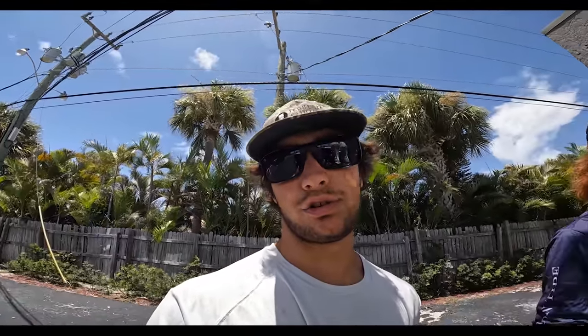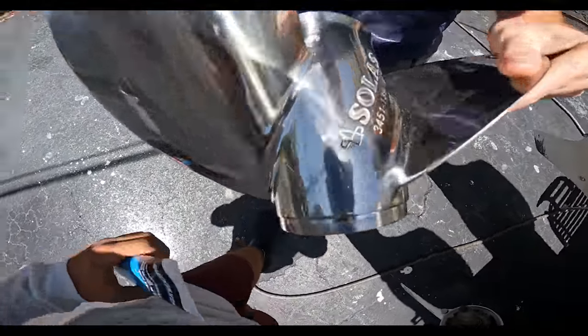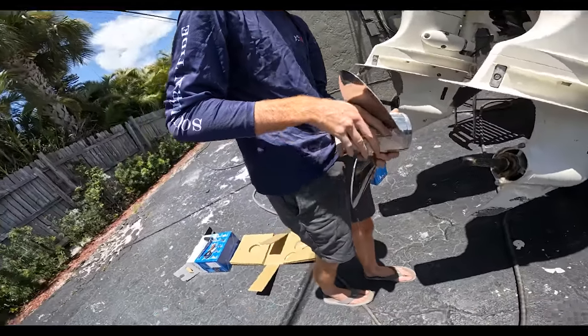We just ran over to Billy Joel's again, me and Ryan, and picked up the new props. These are Soles 13.9s by 19-inch pitch. Let me put some lubricant on there — lubricate that joint.